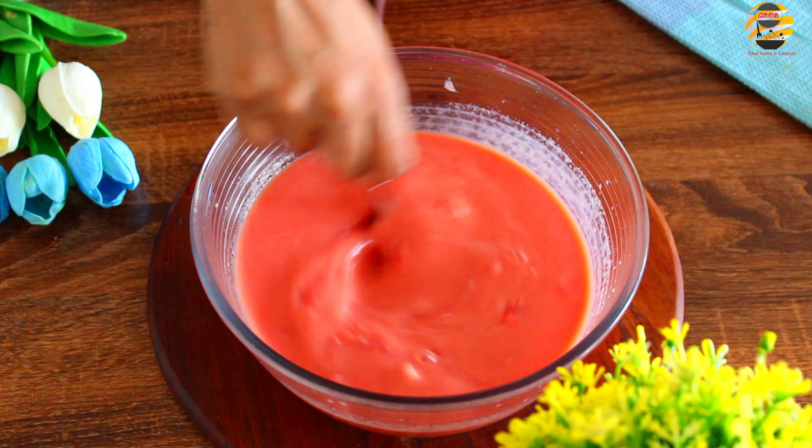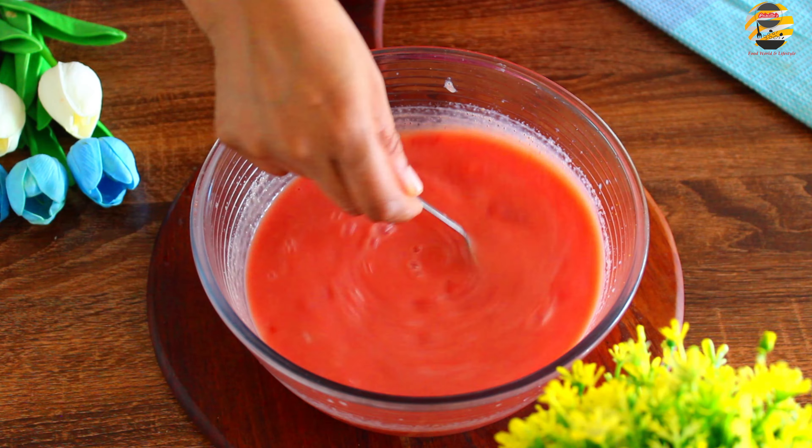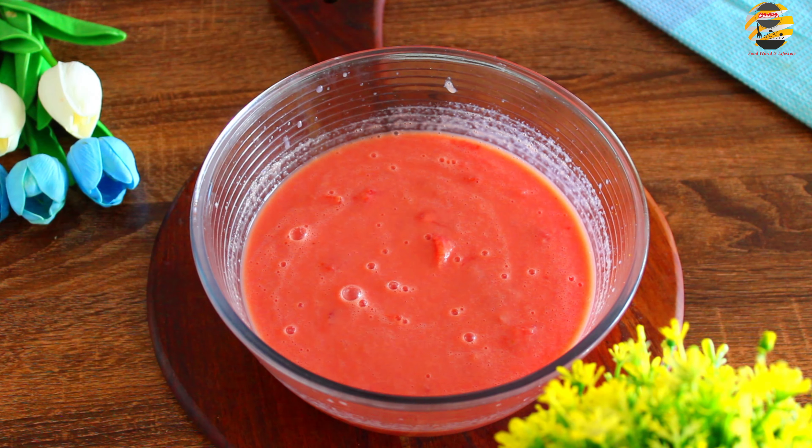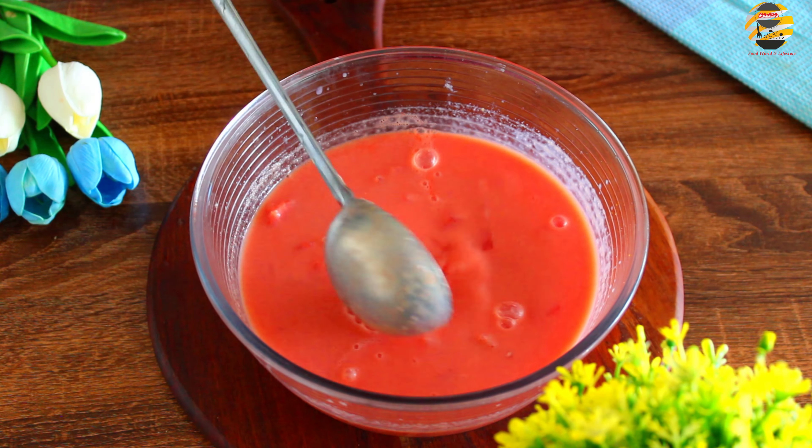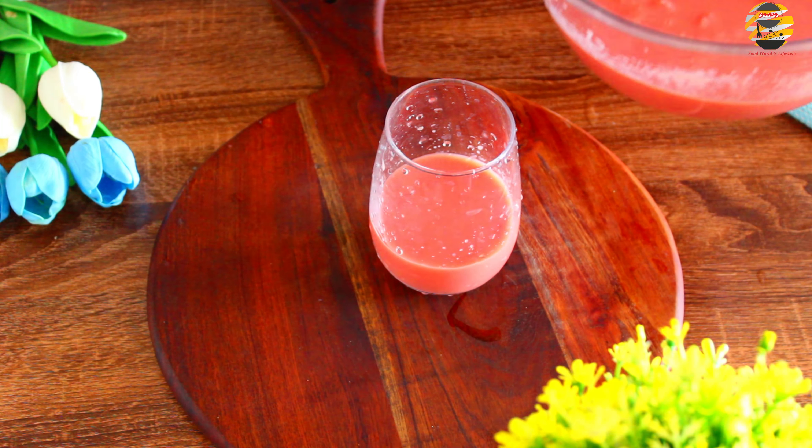Stay cool in the summer with this pink cola drink. Try it and enjoy. If you like this video, then like, share and if you haven't subscribed yet, then consider subscribing to my channel. See you in the next video. Until then, take care and bye bye.